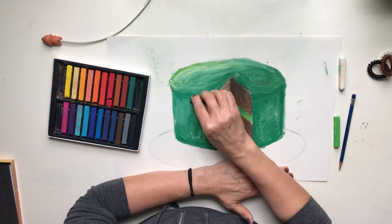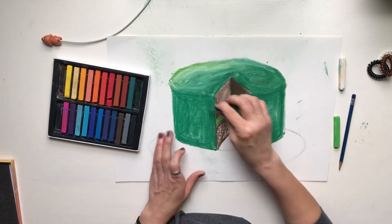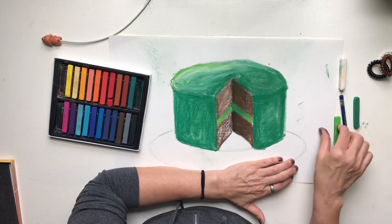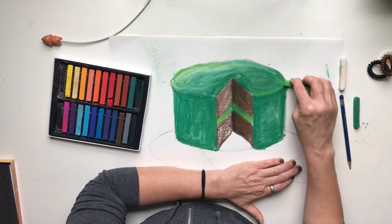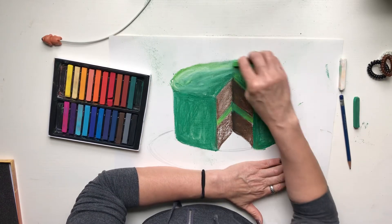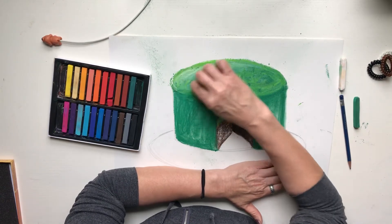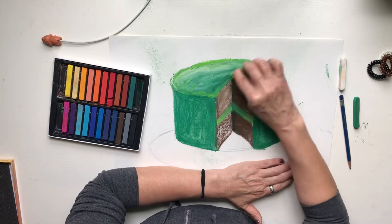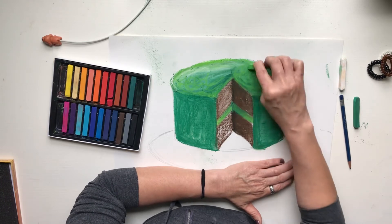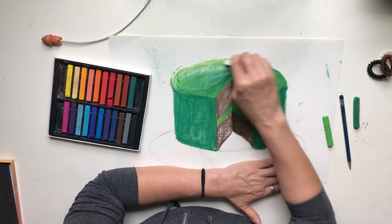For Wayne Thiebaud, his subject matter was something that anybody could get — the cakes and pies were right there in display cases along the street, and anybody could go in and buy them. He saw it every day, and he knew that was something popular. It still is today — there are places where you can go to buy different kinds of baked goods displayed out in the open. I'm trying to make this look a little thicker, and keeping my light source over here.